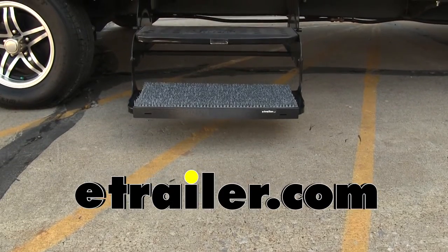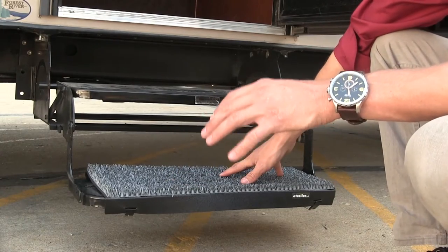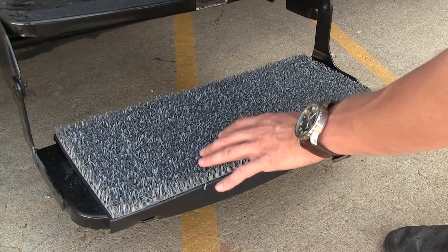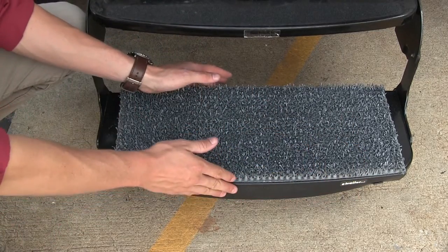Today we're going to be taking a look at the Safety Step Sand Away Dirt Trapping Step Cover, part number SASSA80-00. The Safety Step Sand Away stops dirt in its tracks. The AstroTurf-like material traps dirt, sand and grit from the soles of your shoes and prevents it from getting in your RV or camper. It's designed to work with curved steps that are 24 inches long by 8.5 inches deep.